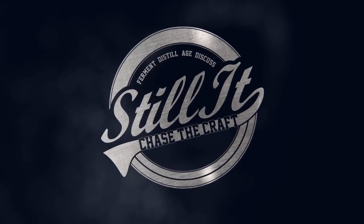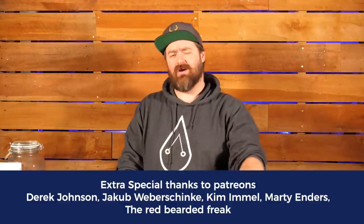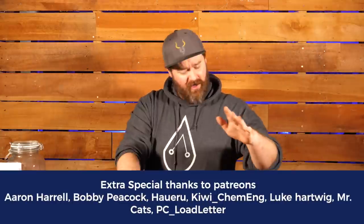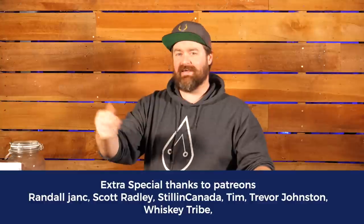Welcome Distiller everyone, I'm Jesse and this is the channel all about chasing the craft of home distillation and making it a legitimate hobby. If that's what you're into, make sure you click the subscribe button down below to get lots more great content. This is another video in the 101 New Distillers Guide to Distilling, and we're talking obviously about cleaning stills.